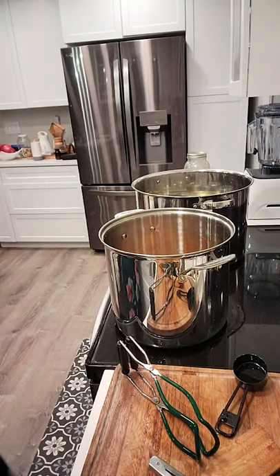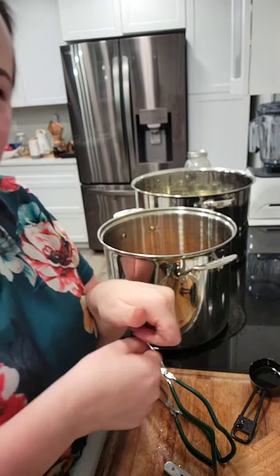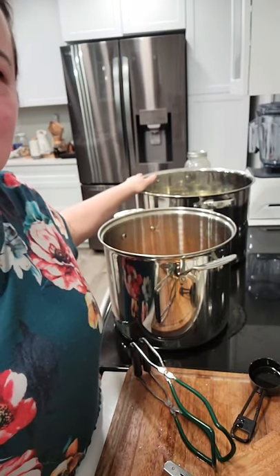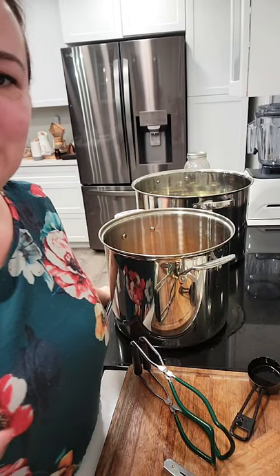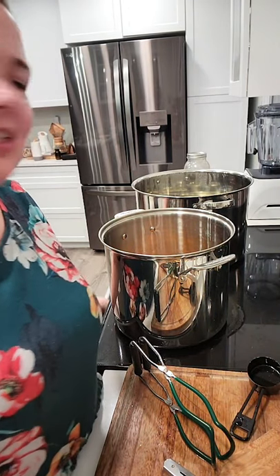I'll wash my hands. It needs to go in hot water to actually seal — just closing the lid doesn't mean it's sealed. To actually preserve it, it needs to go into the canner. This is a water bath canner, and it needs to boil for a certain amount of time to make it shelf stable.